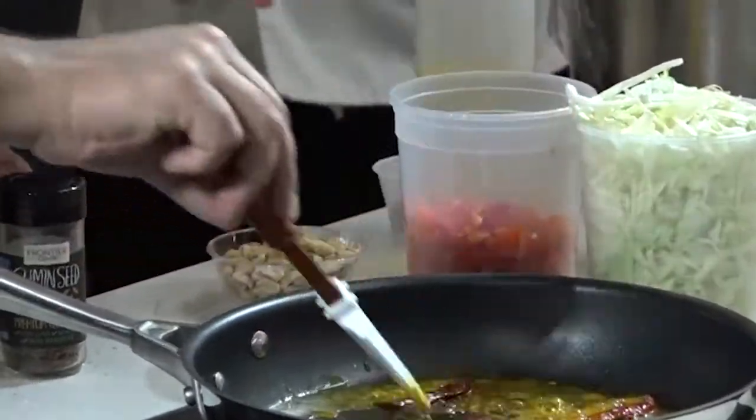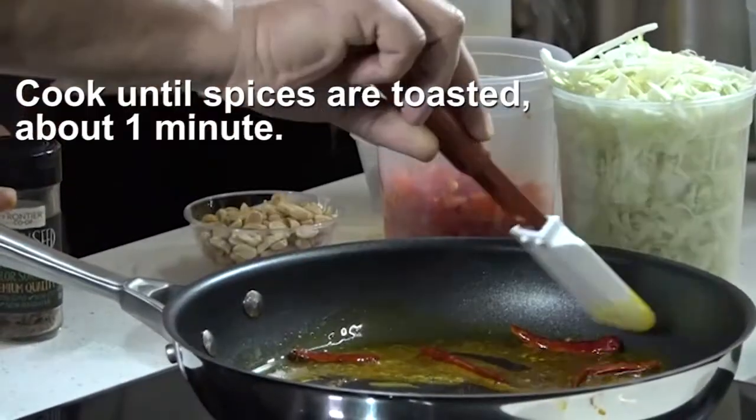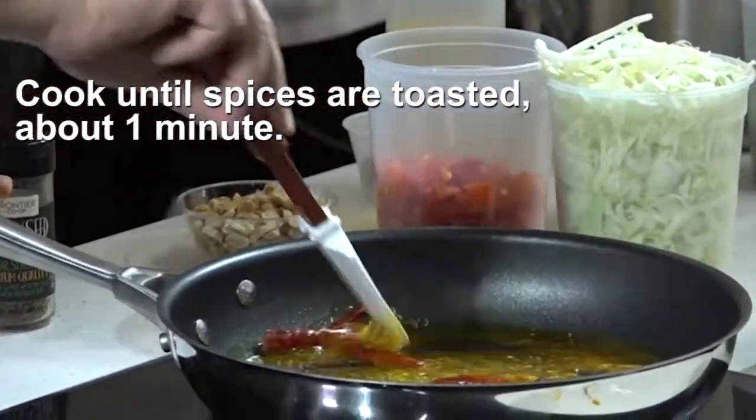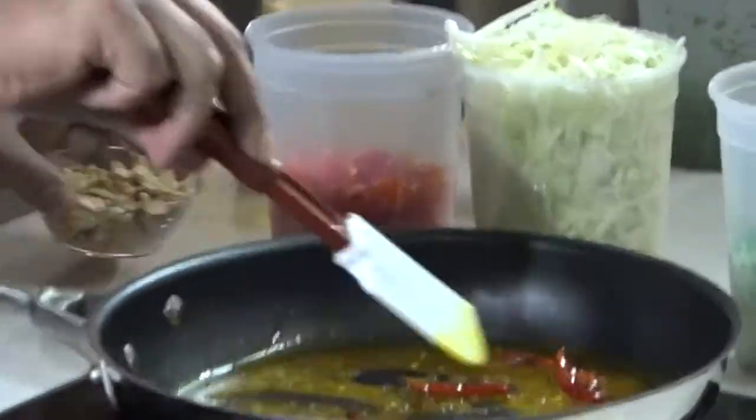I made a mess already, and the kitchen is a fun place to make messes at. We're just letting the cumin get a little dark — it's toasting, giving its spice out — and at that point we'll add some peanuts.